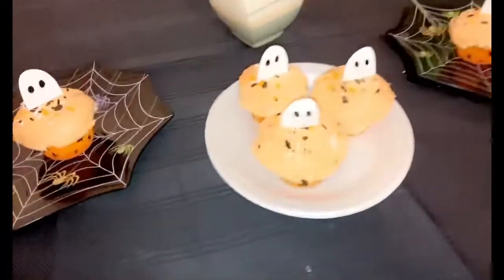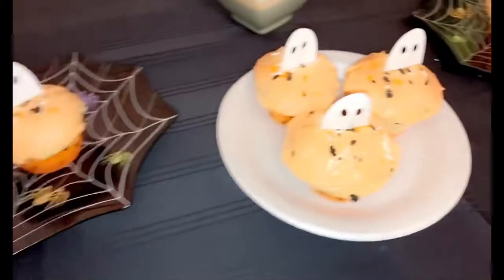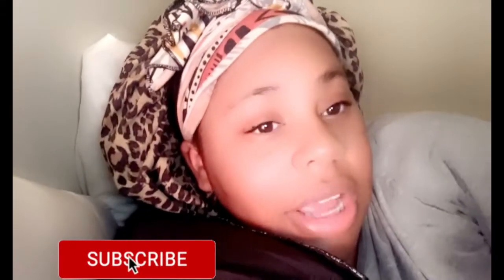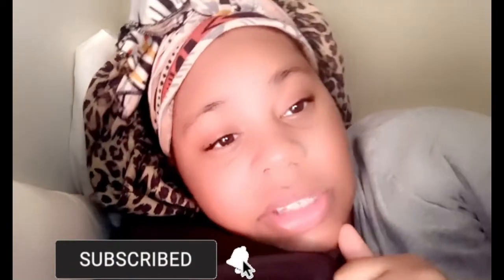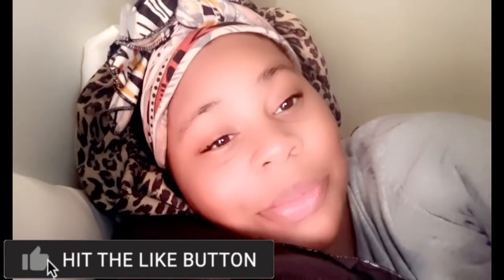Okay y'all, here are the cupcakes! I don't know how to describe that taste but look at them — these are so freaking cute, oh my gosh, so cute. Okay y'all, that was it for today's video. Make sure y'all hit that subscribe and turn your notification bell on so y'all know when I post. It's currently like one o'clock in the morning — I really hope y'all enjoyed this video, and until then I'll see y'all in the next one.